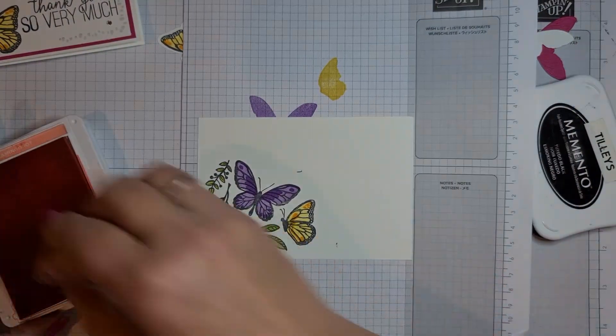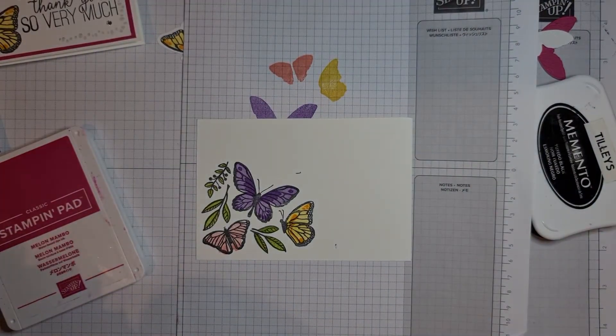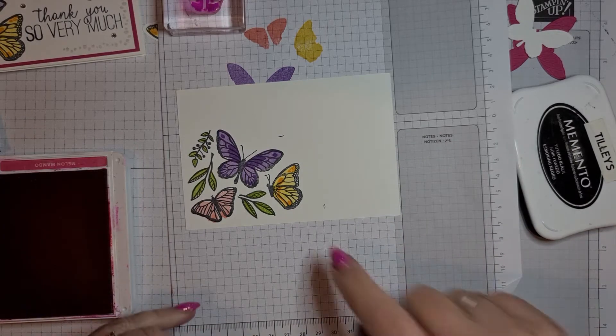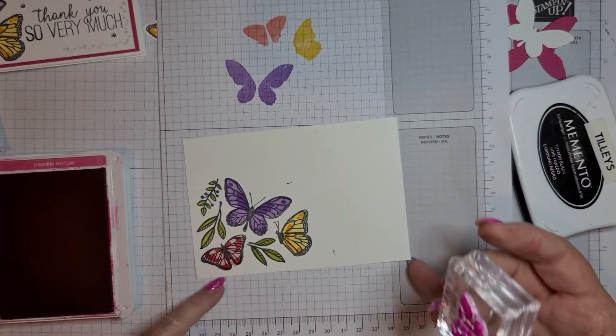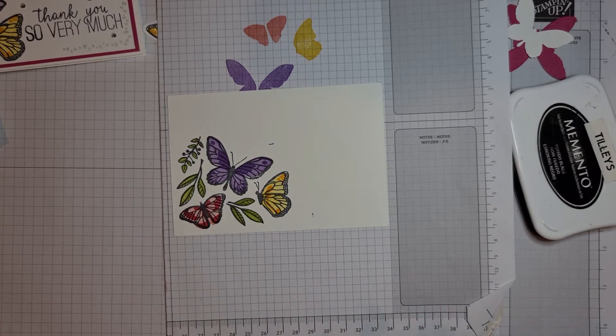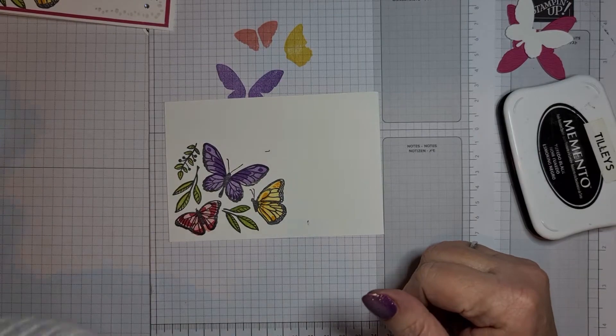So the Flirty Flamingo — stamp off, then stamp on. And then the Melon Mambo. I haven't got that quite straight but I can't get my head right under because of the camera. I'm getting splodges everywhere so I'm going to do a lot of covering up in a minute! I also used this little dotty stamp around the edges in Smoky Slate, just to give a little bit of definition to it.